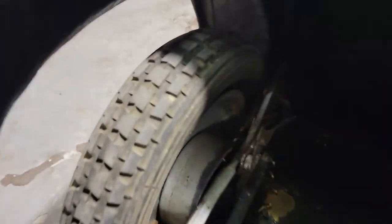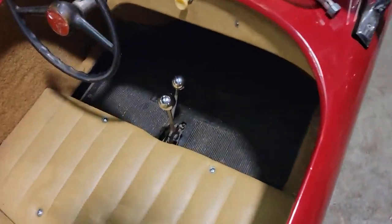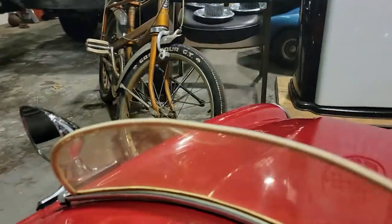Got two drum brakes in the back — stops it pretty good. Original Ferrari mat. The windshield has a couple little cracks on it, not too bad.